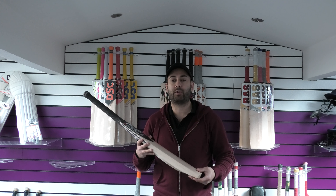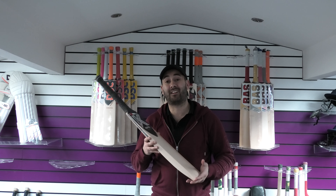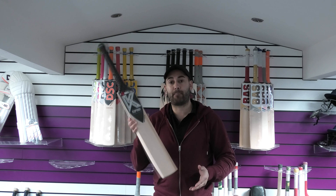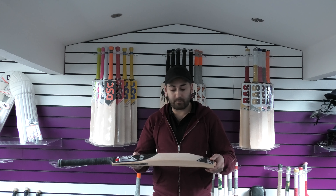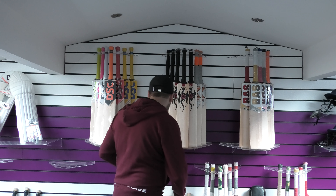These normally retail at £380. We've got these on a special price of £279.99, which is fantastic value for money for a grade one English Willow cricket bat made in the UK. You also get free UK mainland delivery and discounted delivery to the rest of the world. So that's bat one.